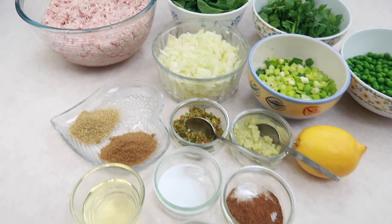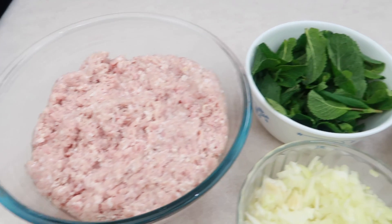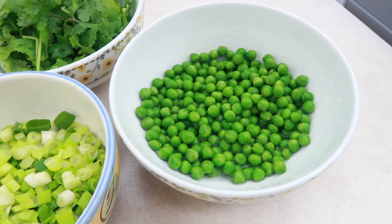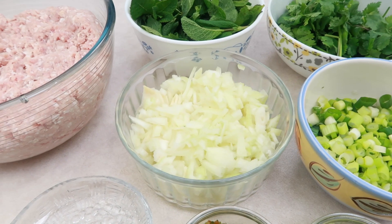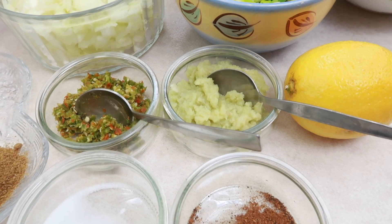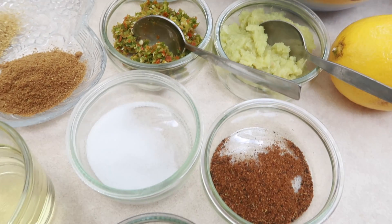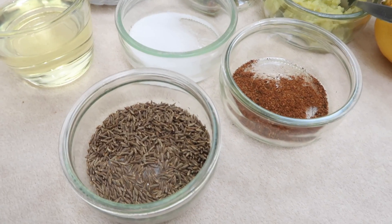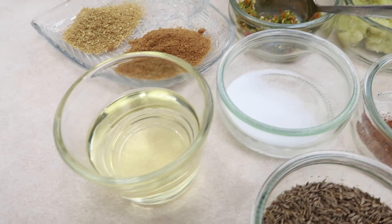Let's go straight into the ingredients. We have 1 kg of lamb mince, some fresh mint and fresh coriander, 1 cup of peas, spring onions, three medium onions chopped, one lemon, one tablespoon of ginger and garlic paste, one tablespoon of green chilies.